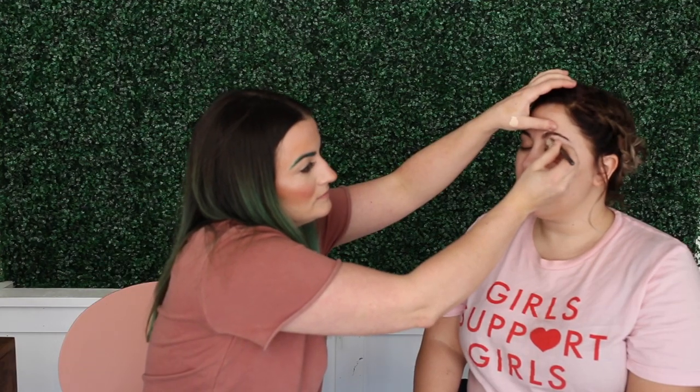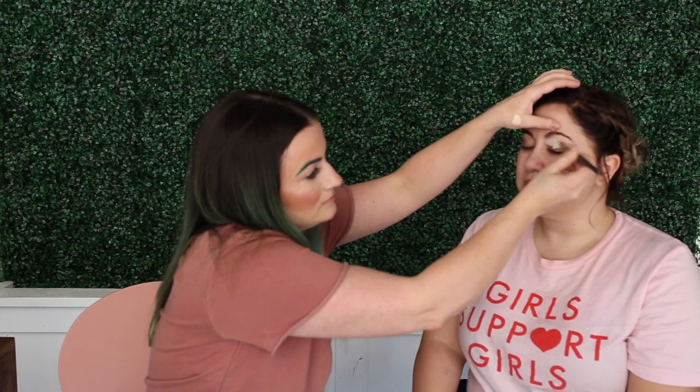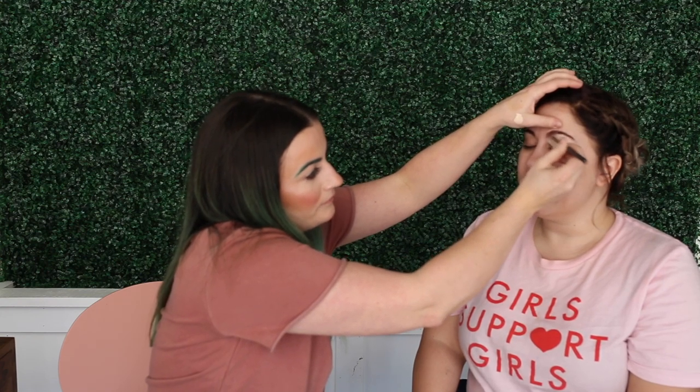I've seen this before, but you're using concealer instead of like the MAC Paint Pot. Why is that?